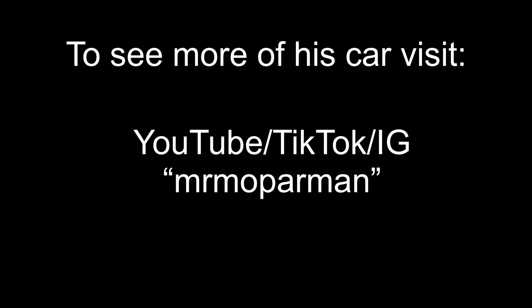Does it have air suspension too? No, just double-adjustable coilovers. Thank you.